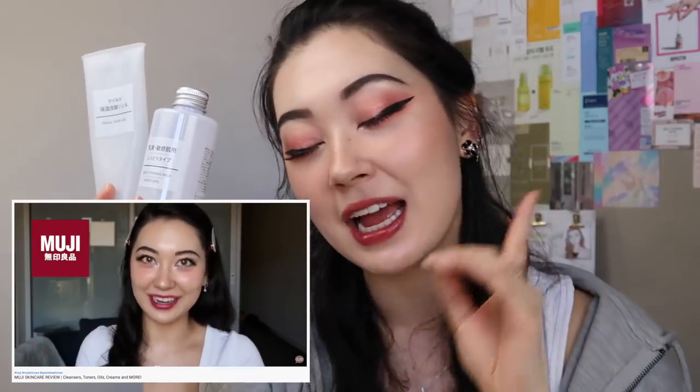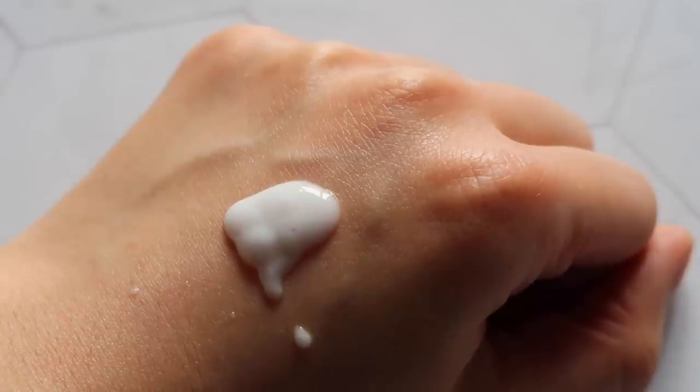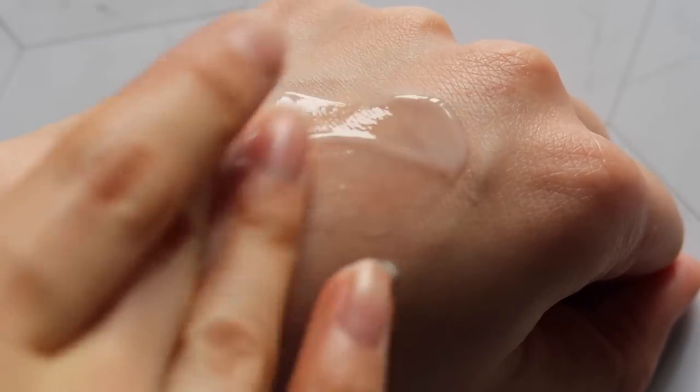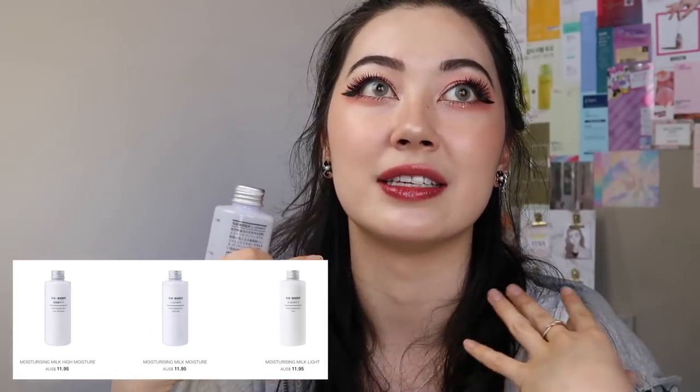I'm going to start with J-Beauty and two products from the same brand, Muji. I have done a full review video on a ton of Muji skincare products — check it out in the iCard. First is the Muji Moisturizing Milk in Moisture. This one is such an easy product to reach for. It's definitely one of my favourite milk or emulsion type products — a very lightweight lotion type moisturiser that glides across the skin and layers with other products really well. One of the best selling points is that you can choose the level of moisture depending on your skin type or the season. The one I got was Moisture, the medium level, and they also have Light and High Moisture.